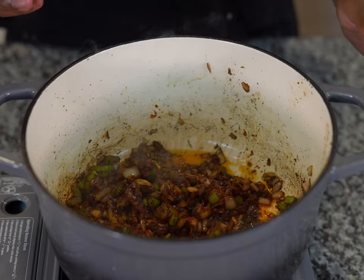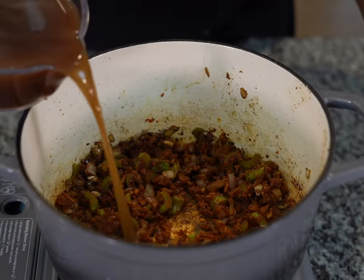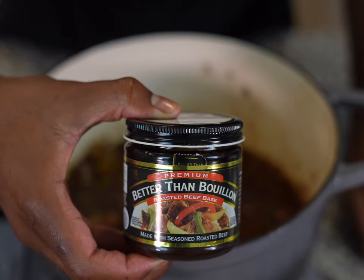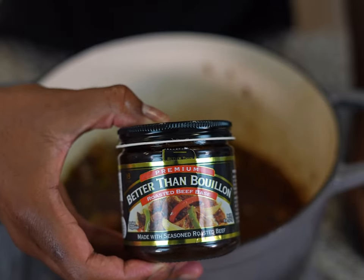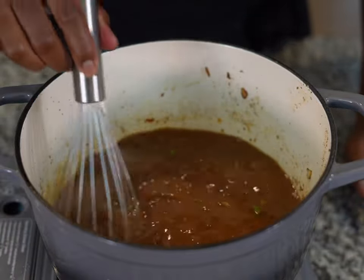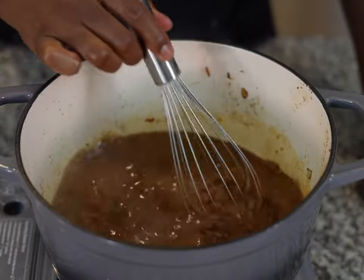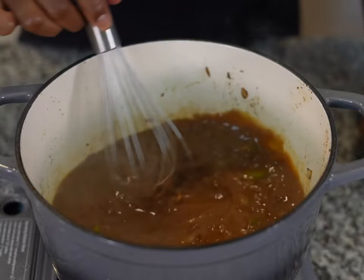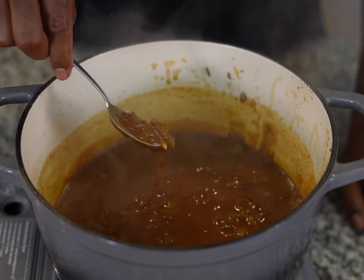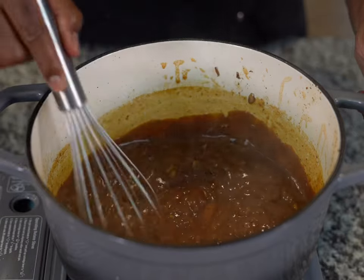Now it's time to make our gravy. We're going to add in some flour and fully whisk it in to incorporate all of our ingredients. Once all the flour is incorporated, add in our beef broth — I'm using Better Than Bouillon roasted beef base, which has a lot of great flavor and I highly recommend it. Turn the heat up to medium-high and bring to a simmer, continuously whisking as it heats up. Our gravy will thicken and those bits at the bottom will start to incorporate. Once our gravy thickens, remove it from the heat — this is about the consistency we're looking for. Add salt and black pepper to taste; I added a teaspoon of each.